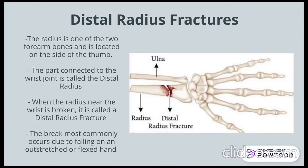The radius is one of the two forearm bones and is located on the side of the thumb. The part that is connected to the wrist joint is called the distal radius. A fracture of this bone commonly occurs due to falling on an outstretched hand.